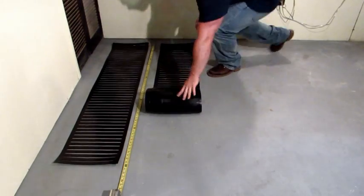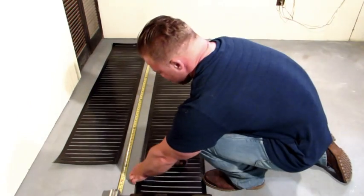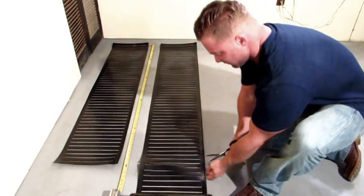Chill Out doesn't require an expensive thermostat or floor sensors. The mats self-regulate to the perfect floor temperature.